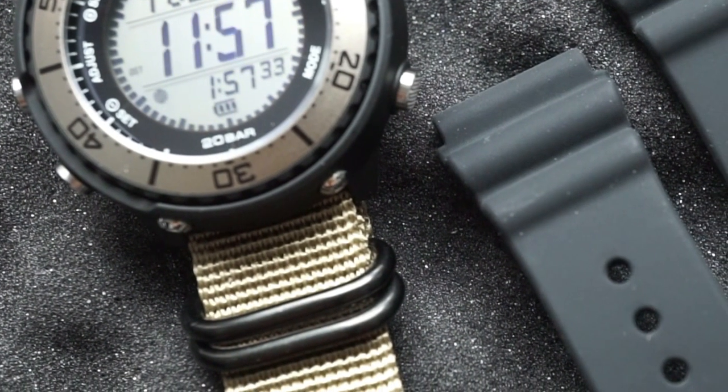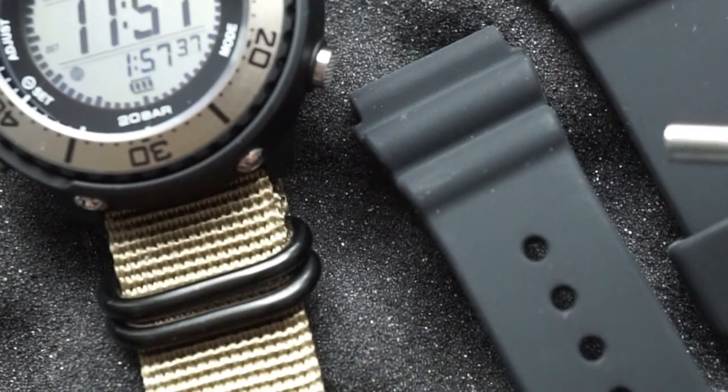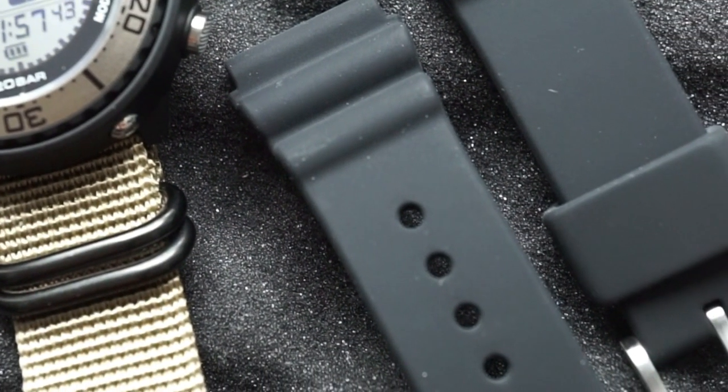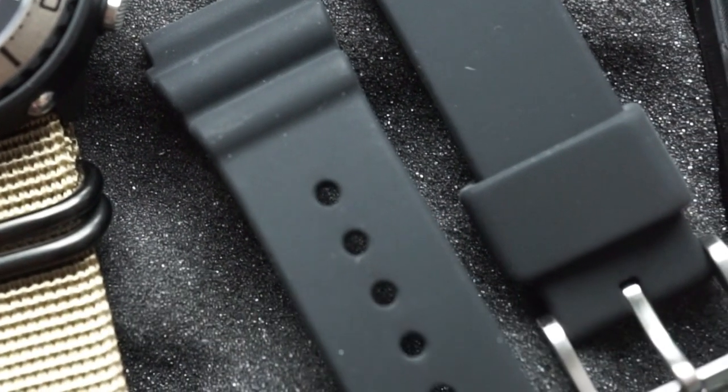If you watch the channel you know that I have a pension for NATO bands, so I immediately removed the silicone band and put on this khaki one because I felt like it matched the overall color scheme. Just keep in mind this is not the stock band that you're getting with the watch.